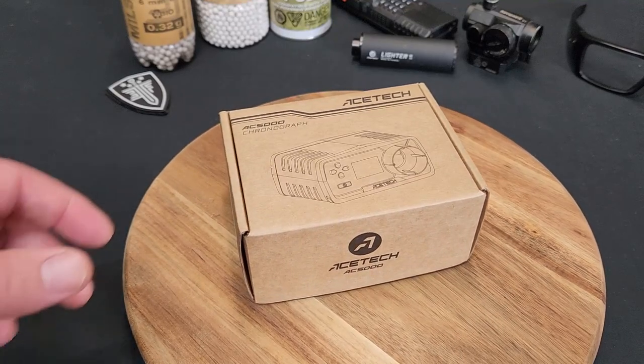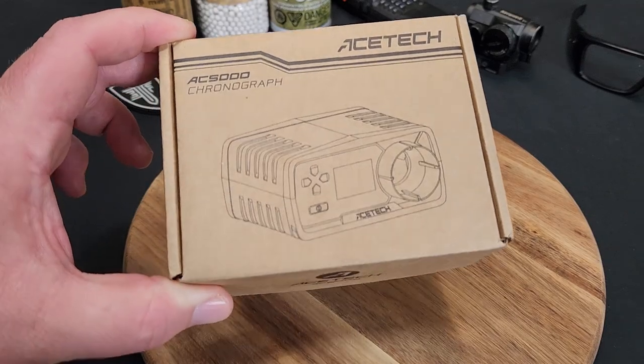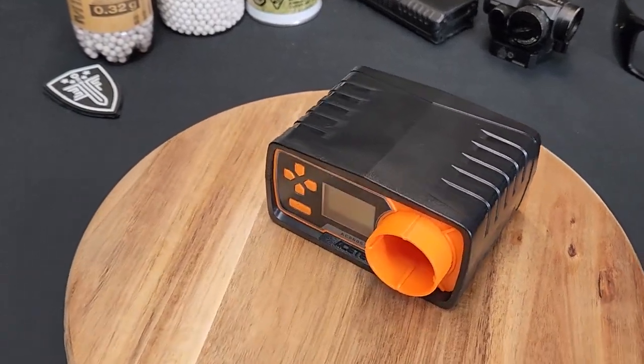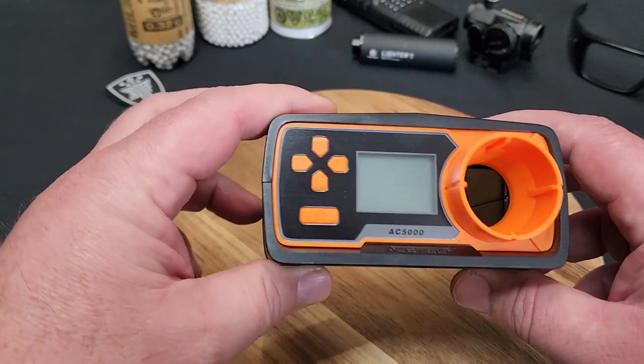Hey, what's up guys, welcome back to the channel. I'm Nigel Dials 46 and today we're going to take a look at one of the more affordable, very easy to operate airsoft chronographs for all your airsoft chronograph needs. This is the Ace Tech AC 5000 chronograph - super easy to operate. Let's get right into it.